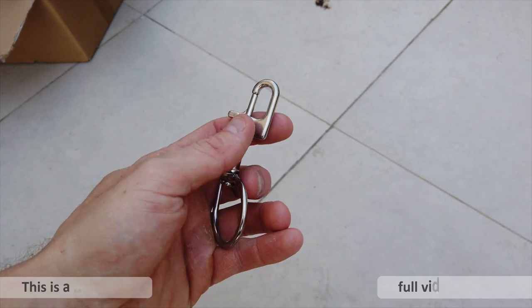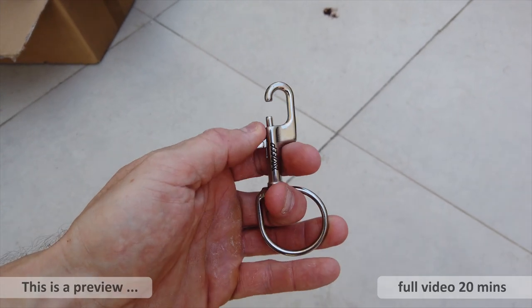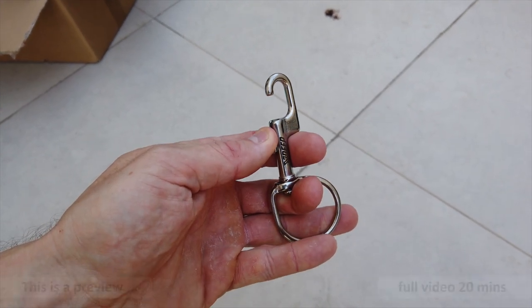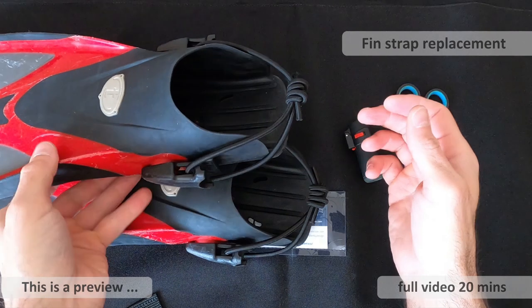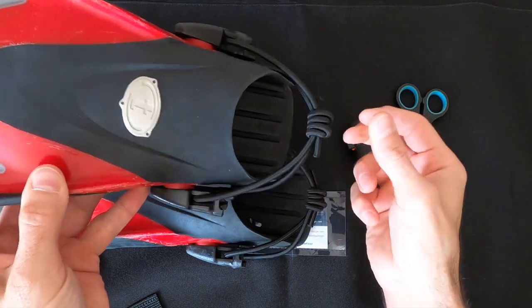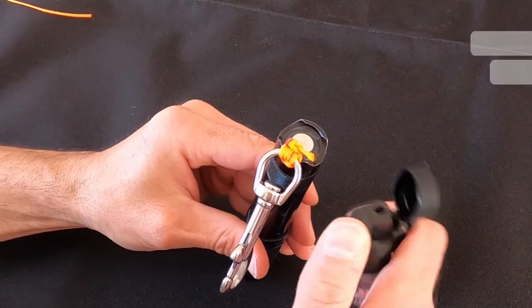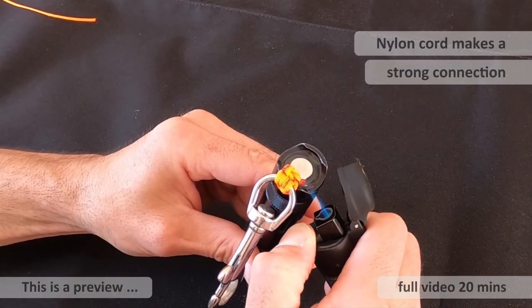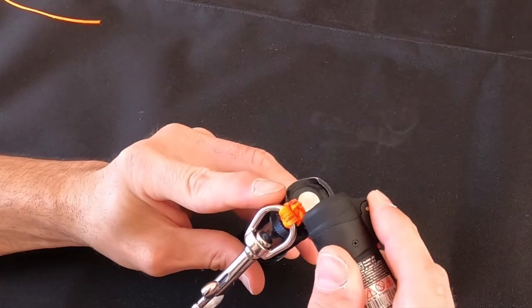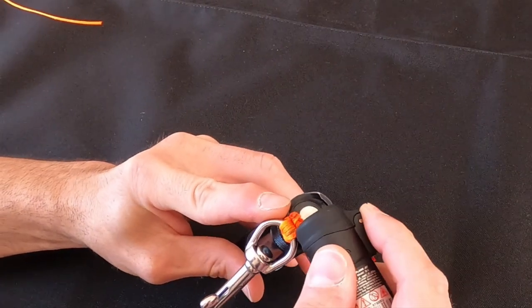Next I want to talk about some improvements I've seen with the latest bolt snaps from X-Deep. This is a really good replacement fin strap and he goes through step by step how you can make this. Another good tip for securing items like small backup lights that you can see here is to make this nylon cord wrap.